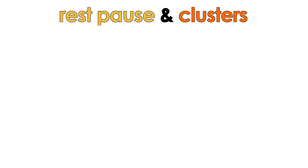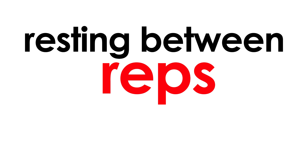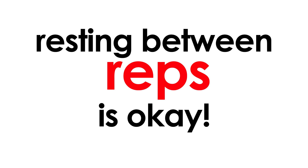With the additional rest times you're taking, make sure you plan ahead for more time at the gym. At the end of the day, resting between your reps from time to time should be fine. Load up the weights, take your breaks, and happy lifting!